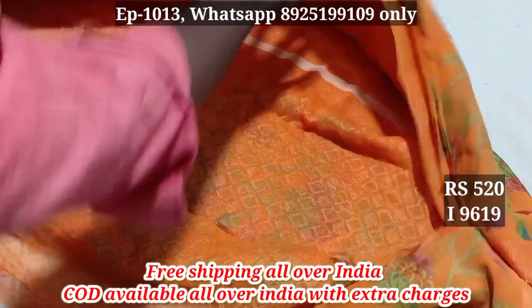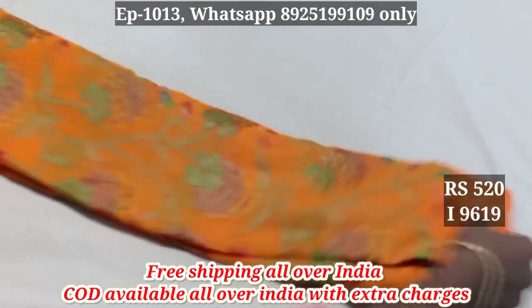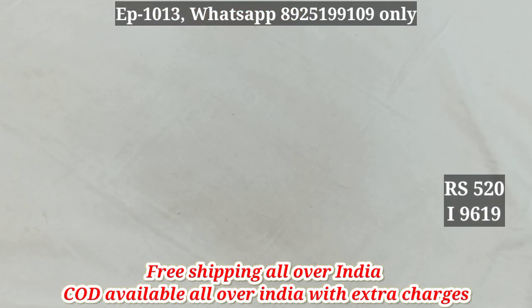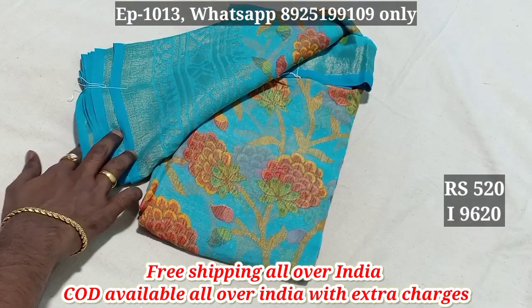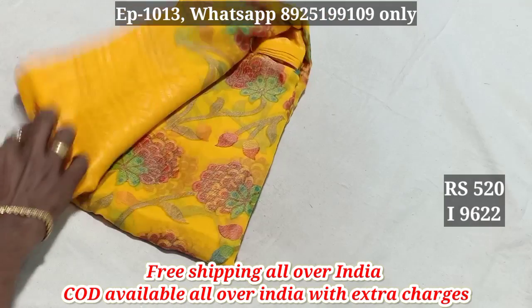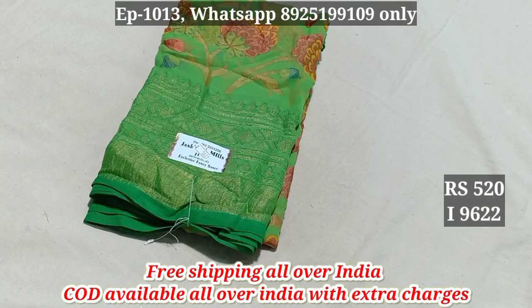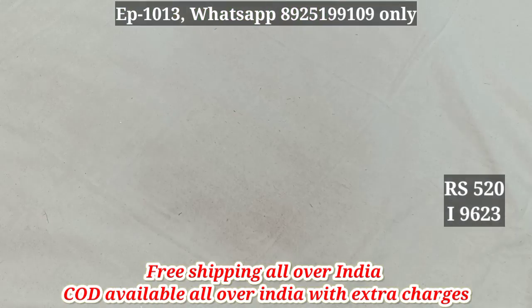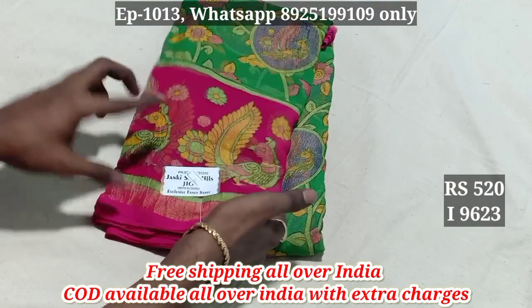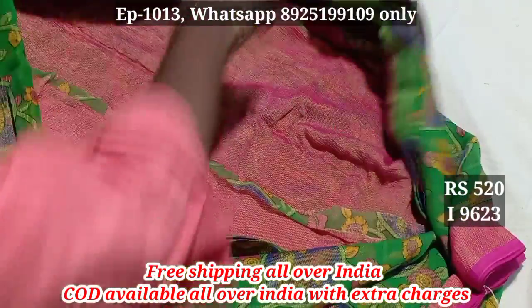Here we have blouse. 9619. 9620 — we can see all the colors. 9621. 9622. 9623 — we have a contrast blouse.